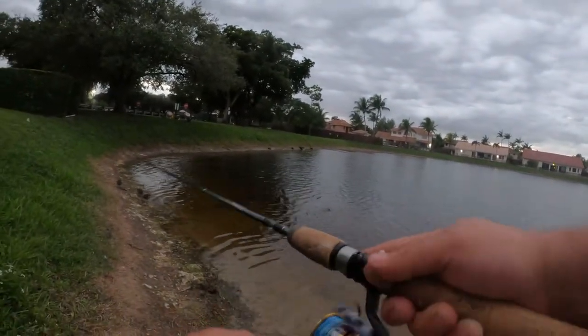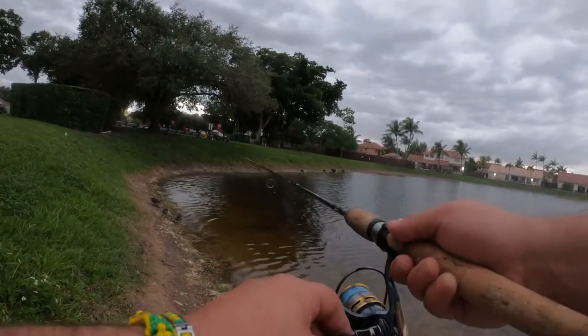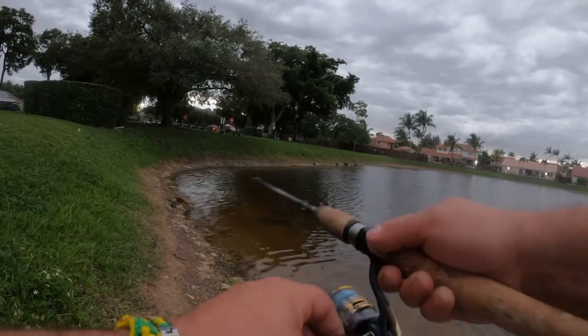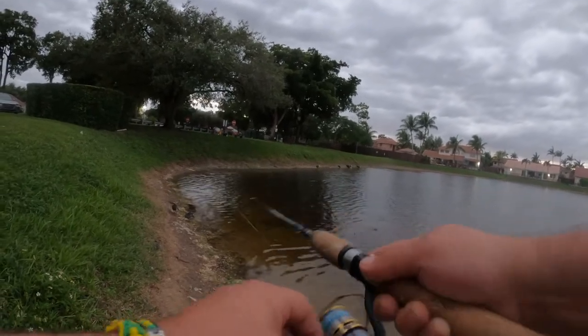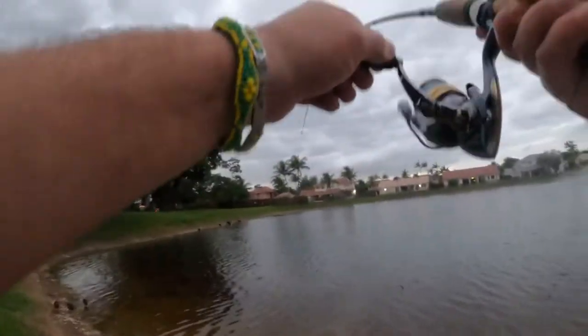Good jerk bait, but this micro — it's more like a twitch bait. You just kind of hit it a couple of times, and then kind of do like a slow — there it is, see, there it is.